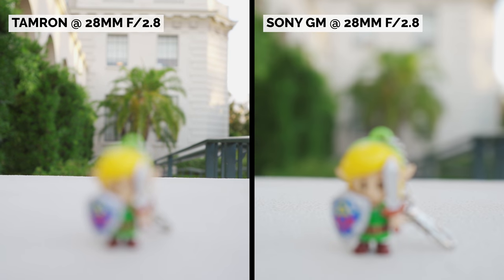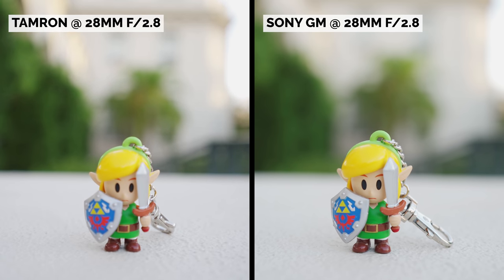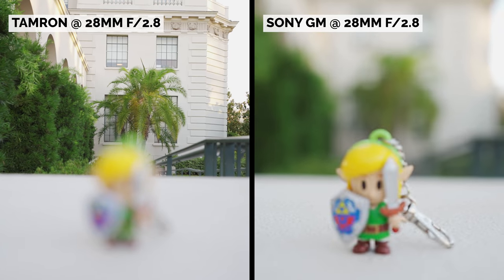Manual focus control is decent on the Tamron, but I felt the G Master had better control as I rotate the ring. I get much better rack focus shots with the G Master compared to the Tamron. This is important to those who manual focus a lot, especially when using a focus controller on a gimbal.